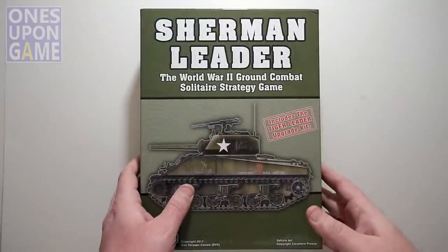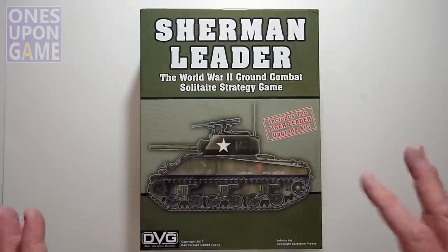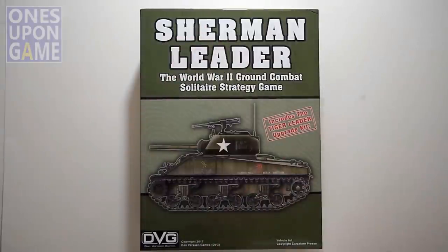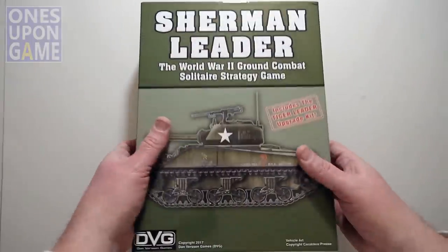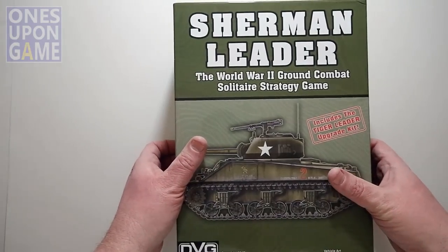Now we're going to take a look inside the Sherman Leader box. Whereas Tiger Leader was the German side, Sherman Leader is going to be the American side. Sherman, not German — that'll help you remember what you're playing.